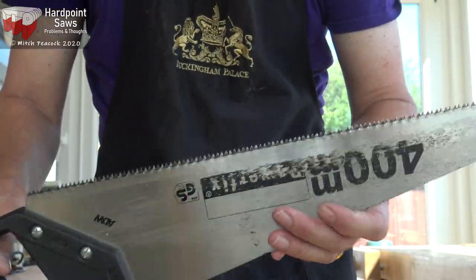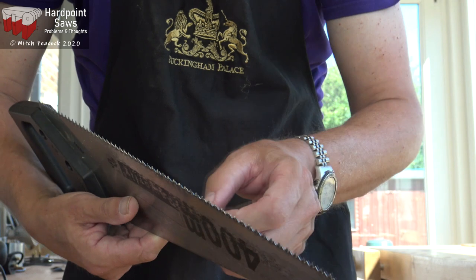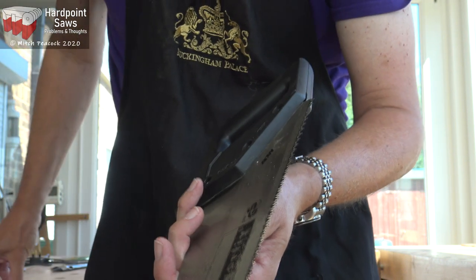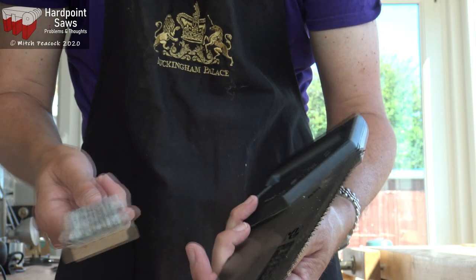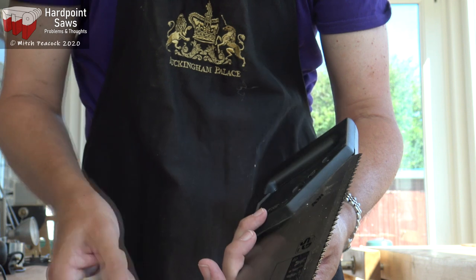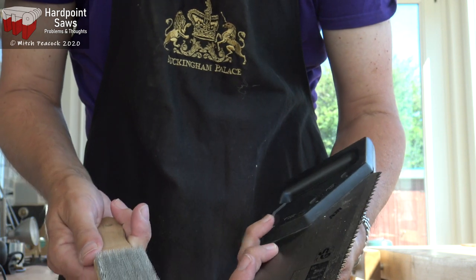Let's start by looking at this universal saw, used on some plastic. What's happened is that plastic has coated some of the teeth, mostly on the leading edge and mostly in the central section of the blade. What I'm going to do is take a file card, or file brush, used to clean out the teeth of files. The metal wires in this shouldn't be as hard as the teeth, so we should be able to clean the teeth quite effectively.